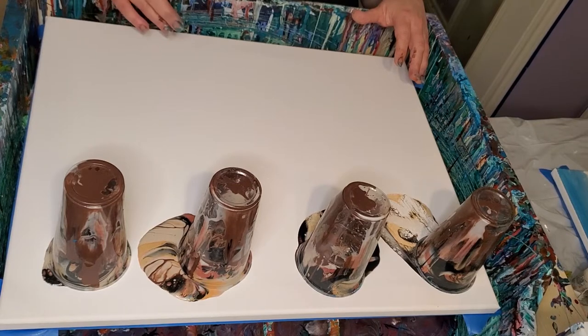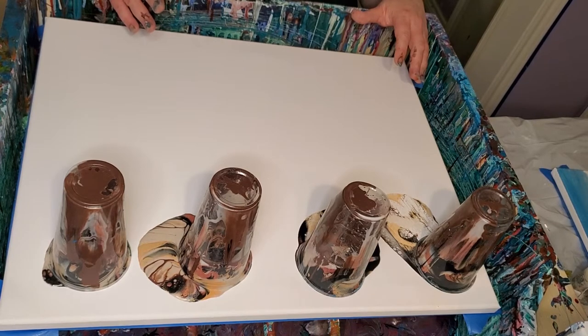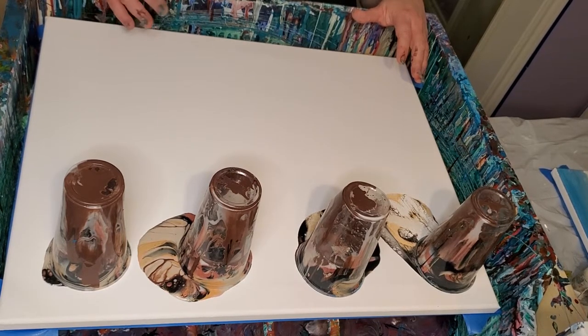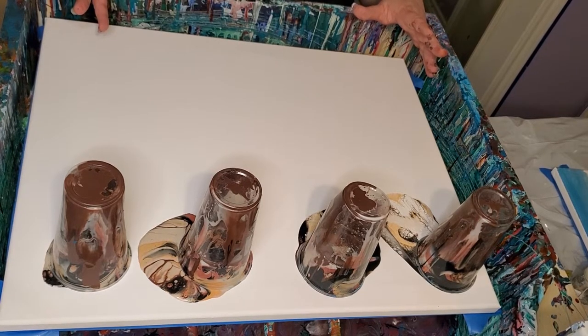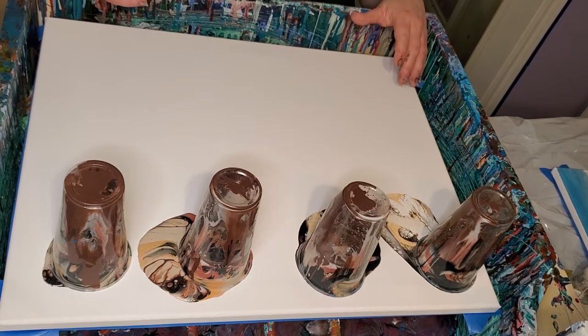I don't put down a base coat on flip cups and swipes anymore. But if I'm using that Shelly Yard inspired foreign medium, I will put down a base coat because on those you want the paint to slide — with your hairdryer or your breath or whatever you're using. I know that having a base coat down helps paint to slide. On these, it slides just fine, but on those I want all the help I can get, so I do put one down on those.